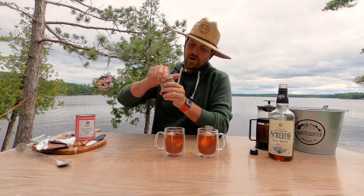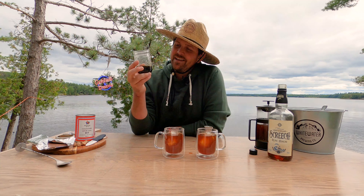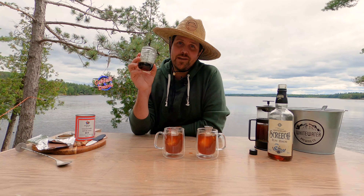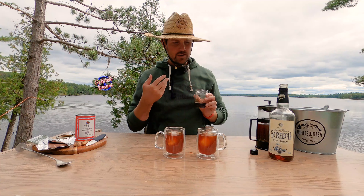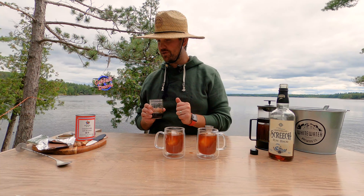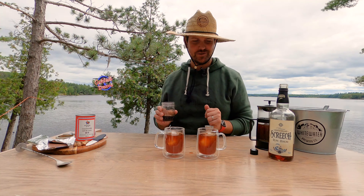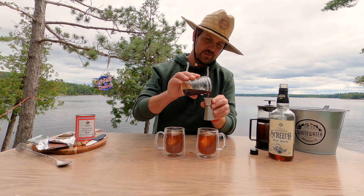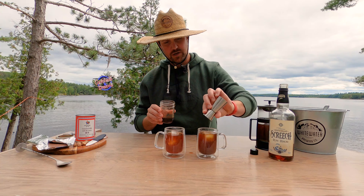Another bit of pre-prep: we have a delicious brown sugar simple syrup flavored with vanilla and nutmeg. The smell is amazing — nice and sweet. That nutmeg's coming through and there's vanilla there too. So we're going with half an ounce of the simple syrup into each cocktail.